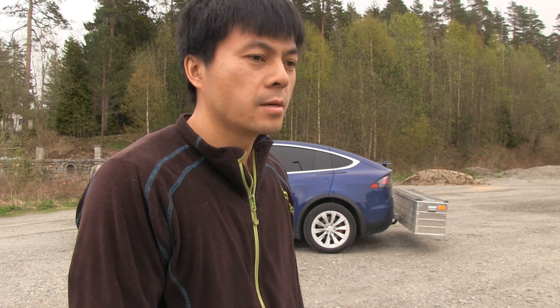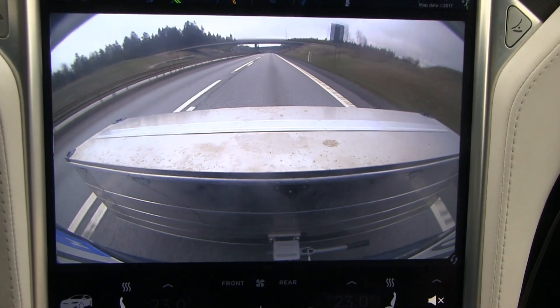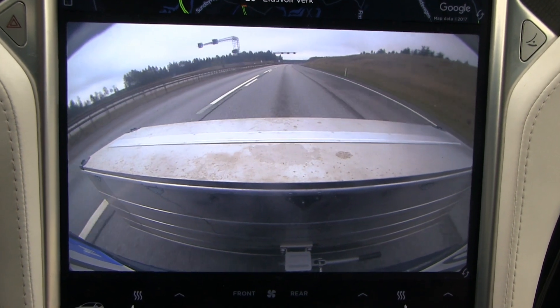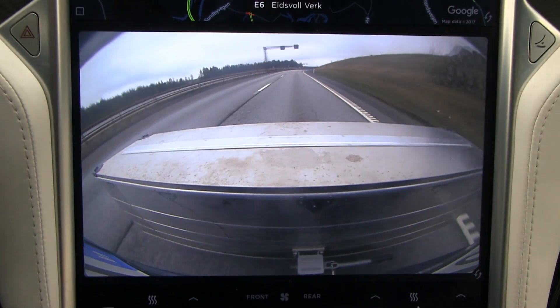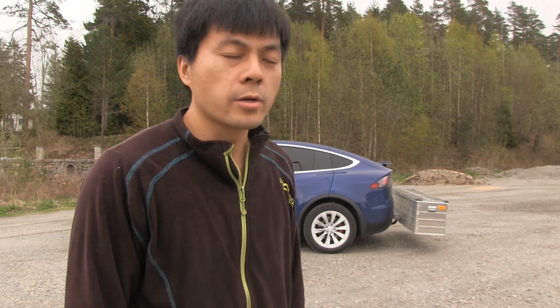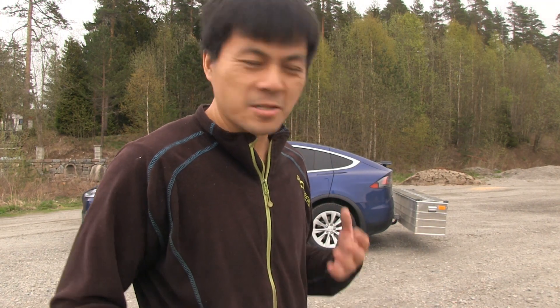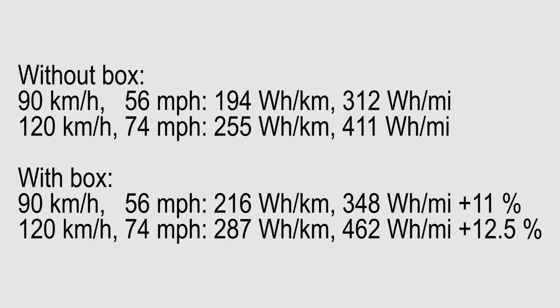The advantage of this over a trailer is that with this box you have no speed restrictions. In Norway, if you pull a trailer you can only go a maximum of 80 kilometers per hour, but with this box you can do 120 or maybe even faster. I also measured the consumption — I tried a 90 km/h test and a 120 km/h high speed test. The result is that this box, because it's more or less behind in the drag zone, only increases consumption by about 11 to 12 percent.